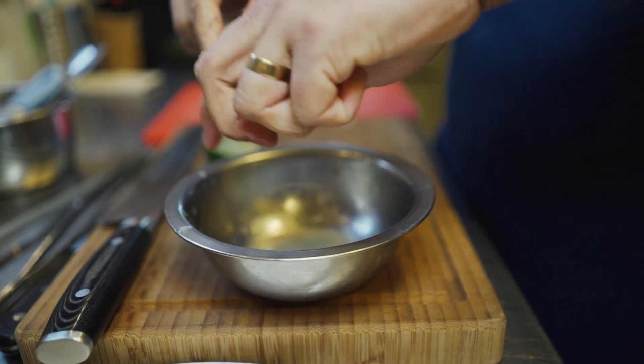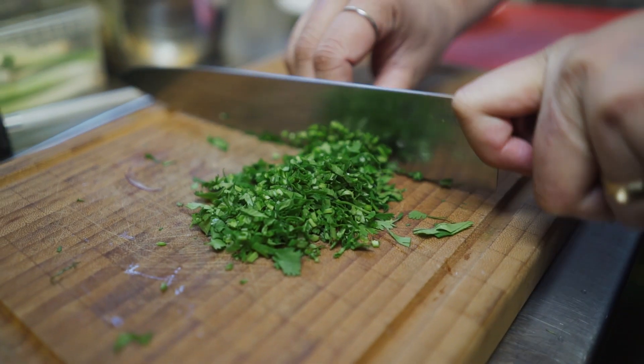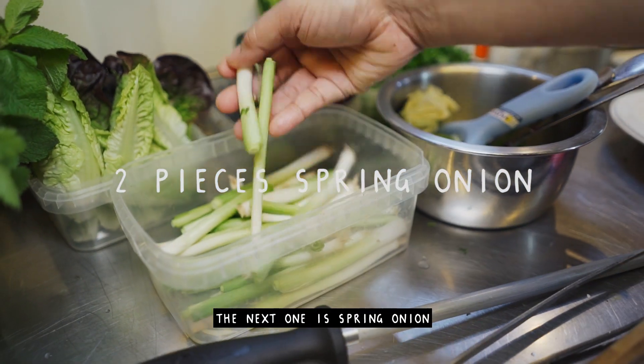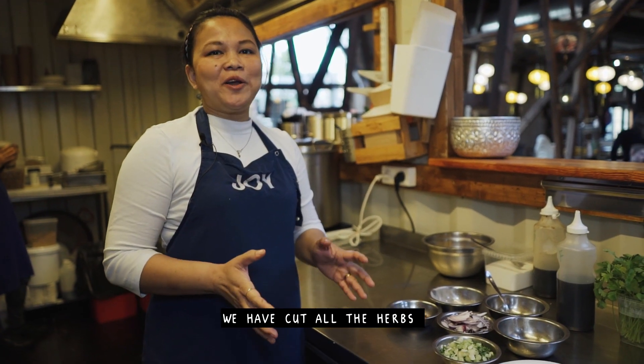We don't need a machine, we do it like this. We call it coriander. The next one is spring onion. Now we have cut all the herbs.